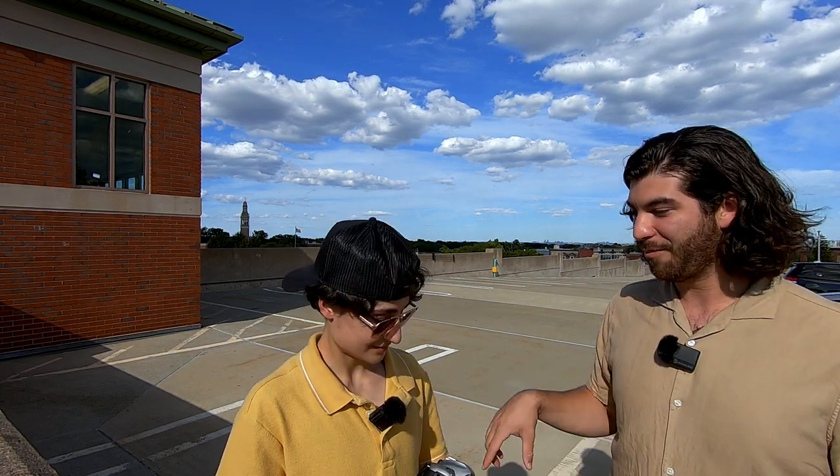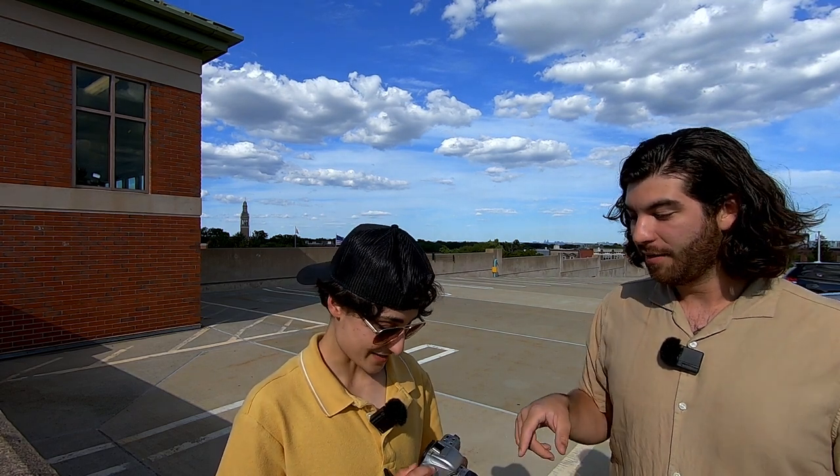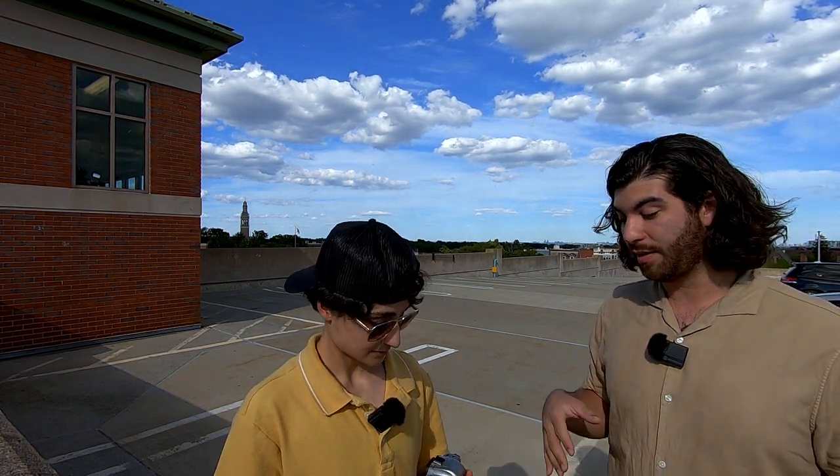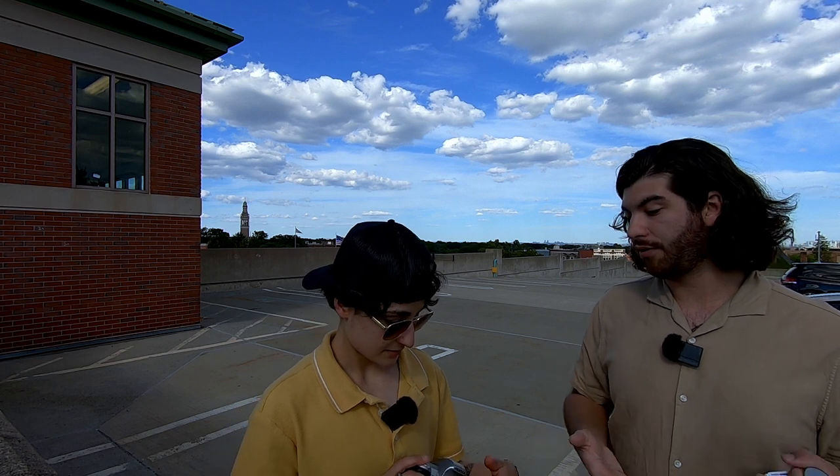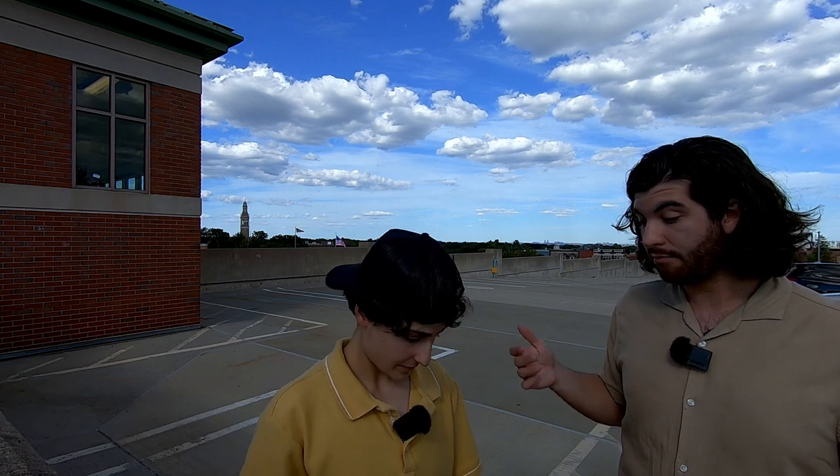I'm going to quickly go over how you're going to use this — it's really, really simple for the most part. When you want to take a shot, you're going to turn the camera on with the on/off button right there. You're going to use this pretty much as a point and shoot. It'll be set to aperture priority, so you'll be able to set the aperture and I'll direct you on what to use for the different things we're shooting. For the most part, the camera is going to do about 90% of the work — it'll meter all by itself and it will autofocus.